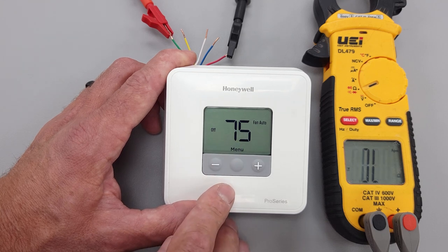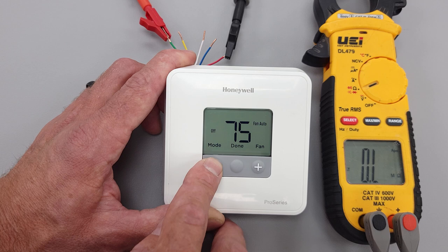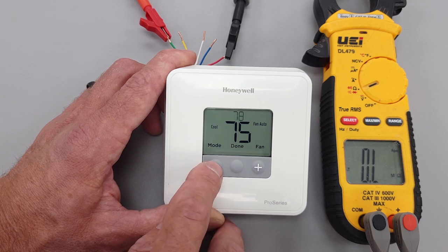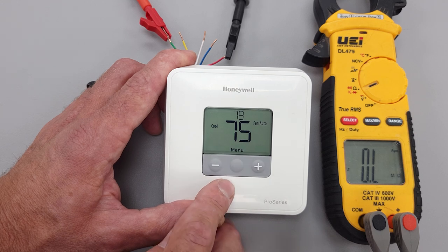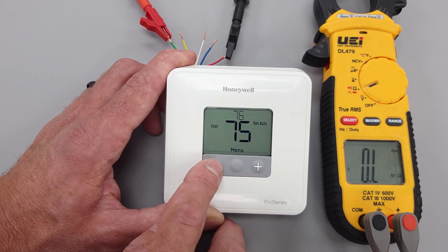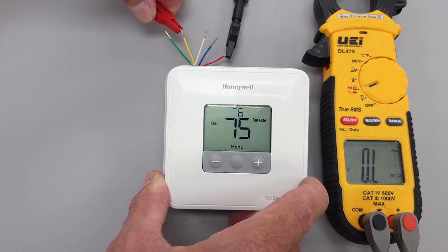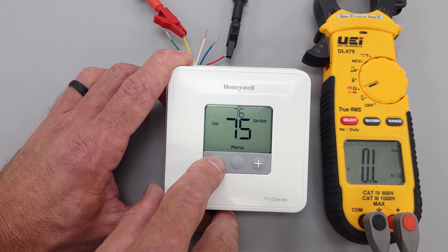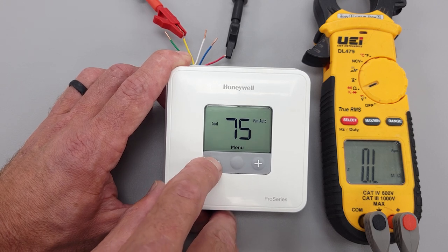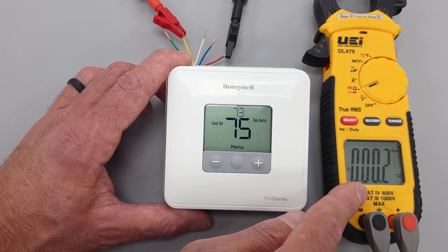We're going to change it to air conditioning mode now, leave it on auto, and turn the temperature down. I'm going to connect over to the Y wire. Now our air conditioning should turn on — it's going to connect R to the Y wire. As you can see, it just did that.